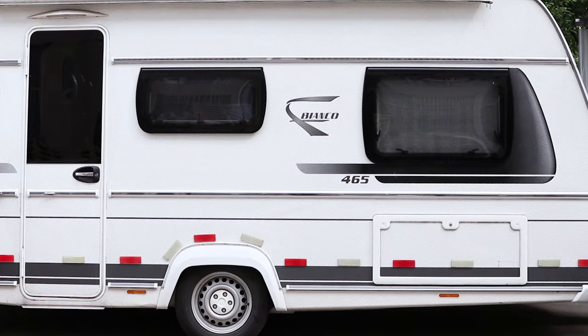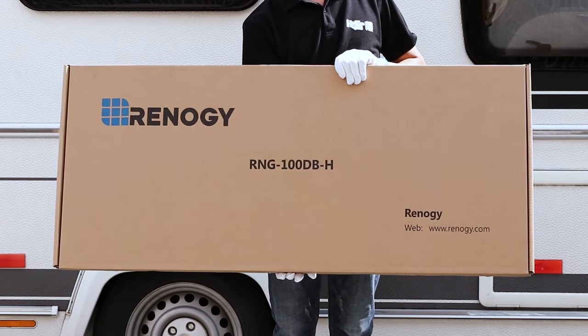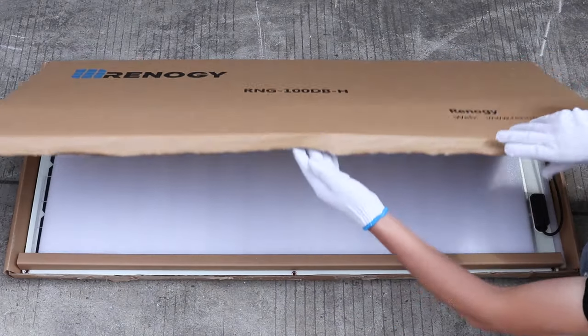This video will show you how to install a Renogy flexible solar panel on an RV rooftop by using adhesive.